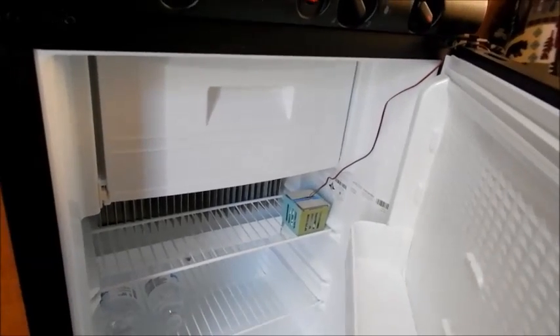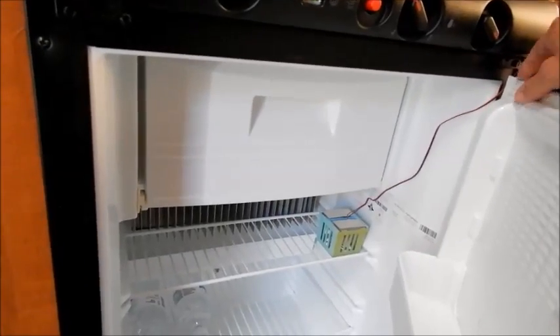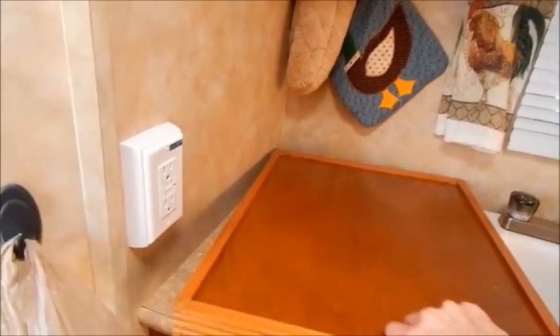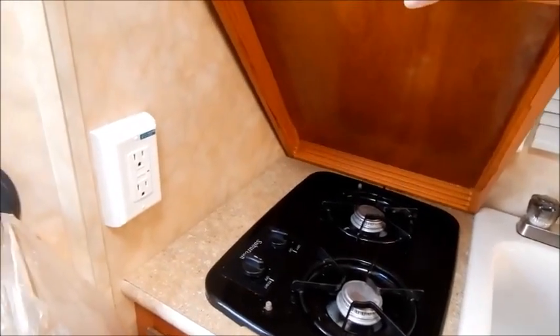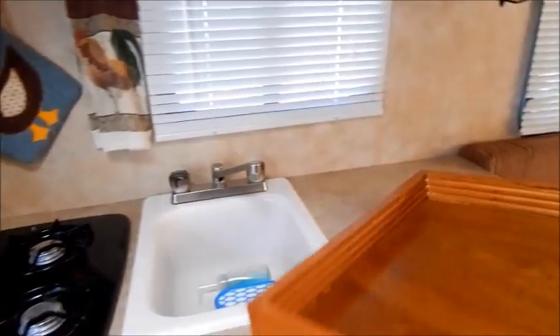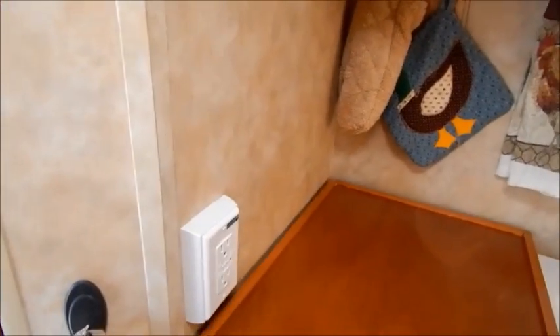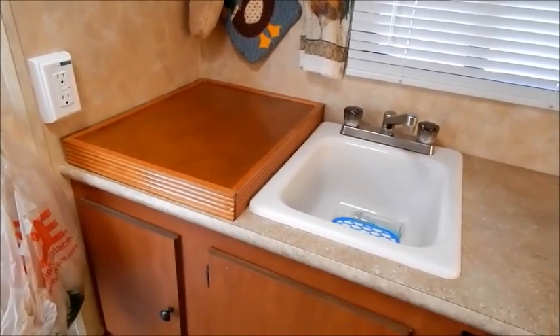The fans are really inexpensive and we just hardwired it in. The camper also comes with a little two-burner stove. I made a box to cover the stove so I can use it as a TV tray, and it also gives us a flat place to set things when we're not using the stove, which is really nice.